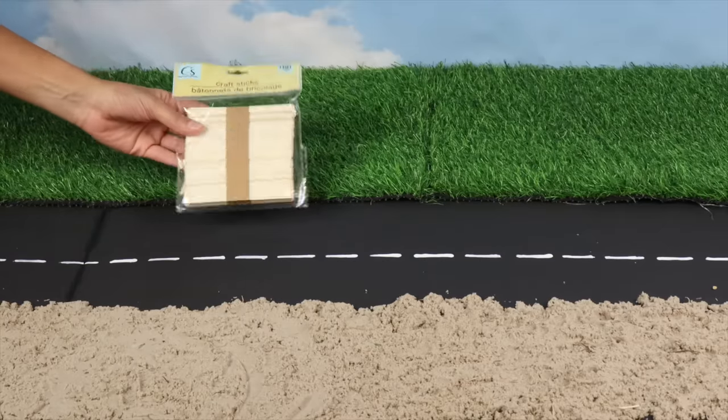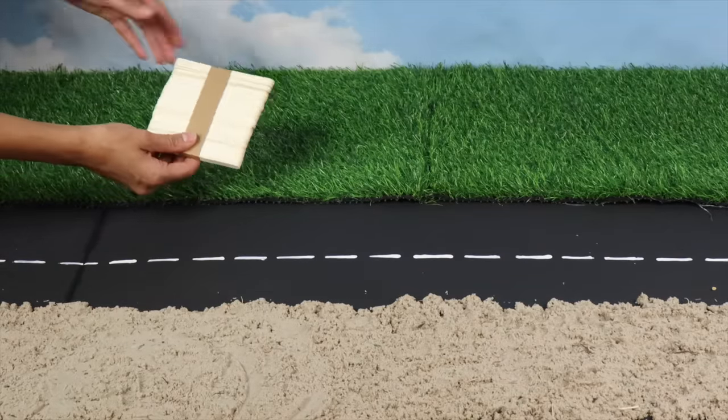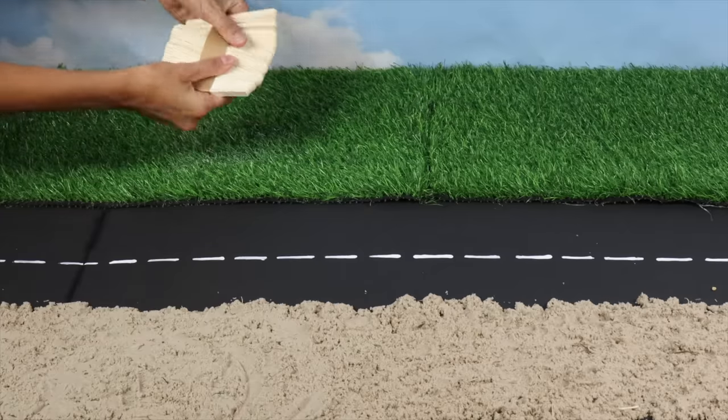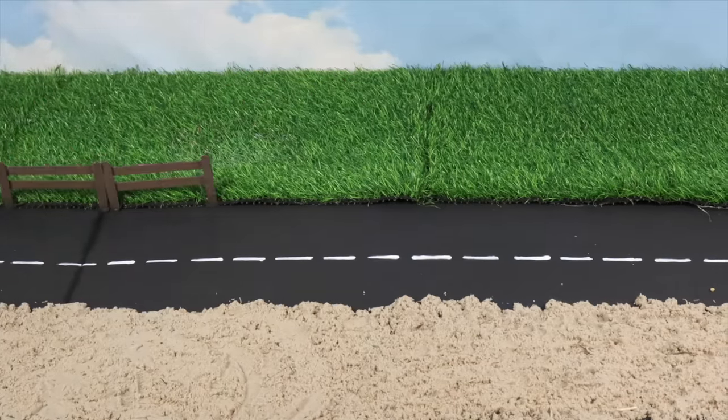Next, I have popsicle sticks which I'll paint and glue together to make fencing. Ta-da! That was easy! This section will be for our herbivores.